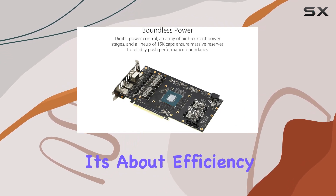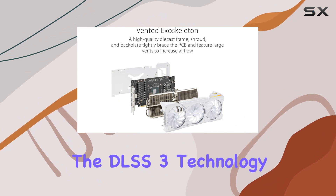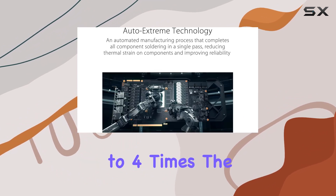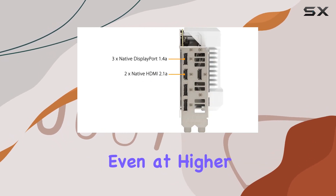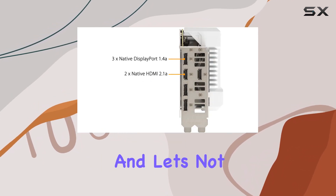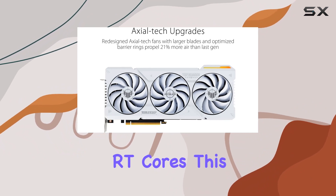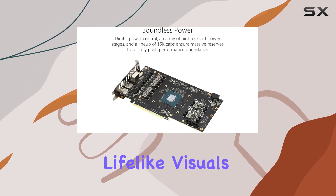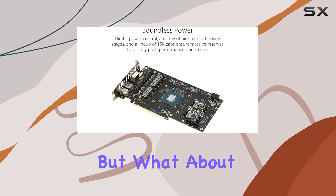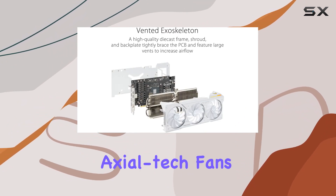But it's not just about raw power — it's about efficiency too. Thanks to its fourth generation tensor cores, the DLSS 3 technology delivers up to four times the performance compared to brute force rendering, ensuring smooth gameplay even at higher resolutions. And equipped with third generation RT cores, this card offers up to two times the ray tracing performance, immersing you in stunning lifelike visuals.